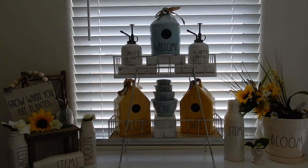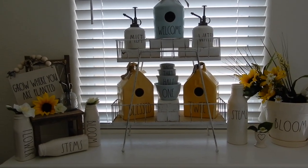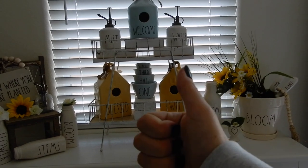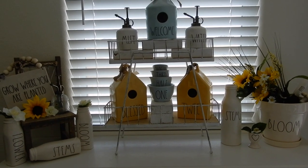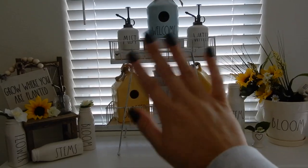Alright guys, that's going to be the end of this video. I know it was short and sweet, but I just wanted to share with you how I decorated my house for spring. I really hope you guys enjoyed the video. If you did, please hit that like button and please don't forget to subscribe to my channel — I would absolutely love it if you were part of my YouTube family. I hope you guys have a great day, and I will see you in the next video. Bye guys!